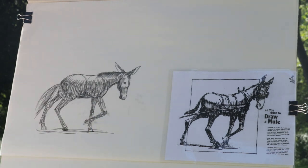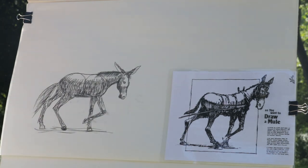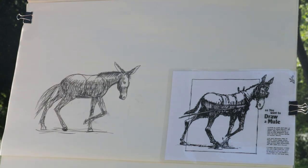There he is. And if your mule doesn't look exactly like Mr. Gerhardt's, that's absolutely fine — it looks like your mule. My mule looks like mine, and your mule looks like yours, and that's the way it should be.